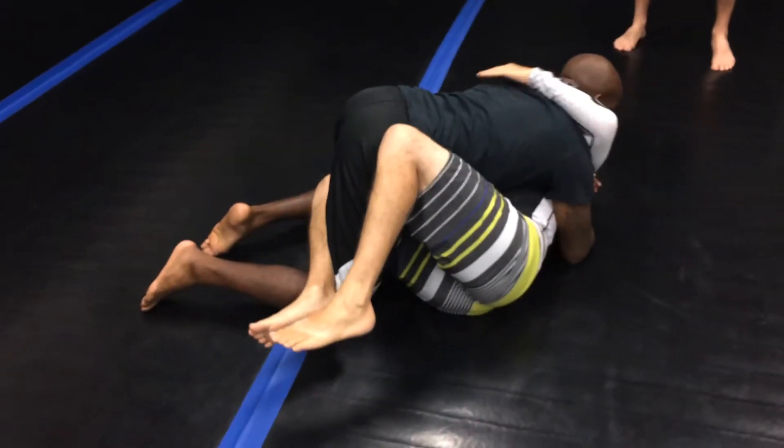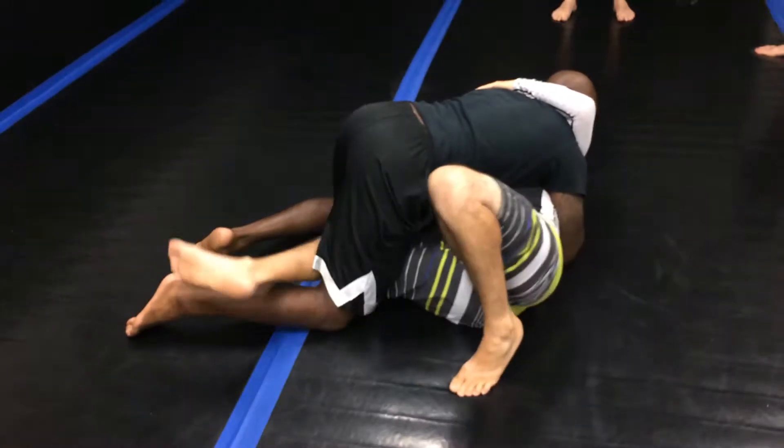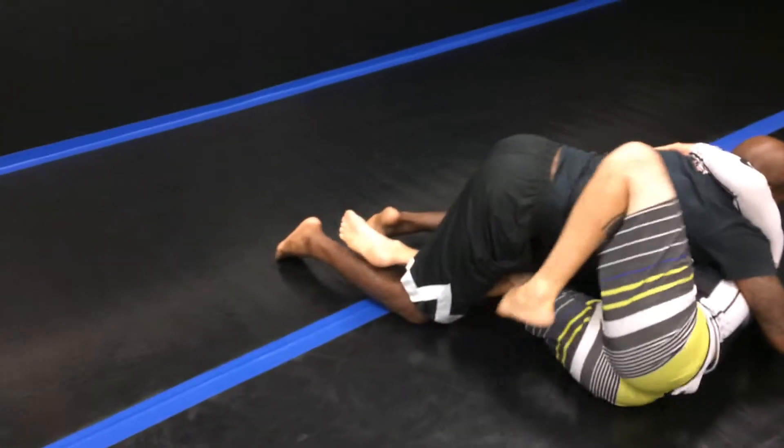I want to try to create some distance, so I want to strip — especially if he's really tight, it's hard to get out. So I got to strip. I'm pretty flexible, but I have a hard time doing this, so I got to strip out a little bit, then insert the hook.